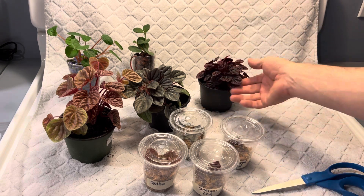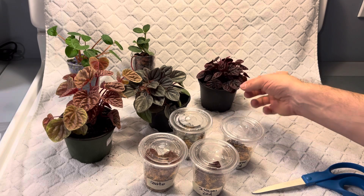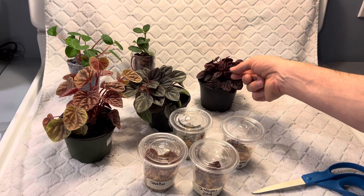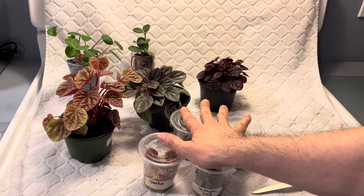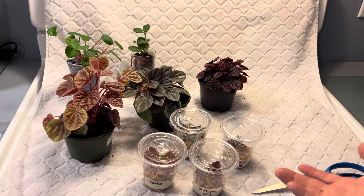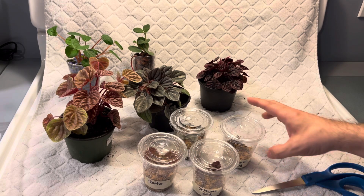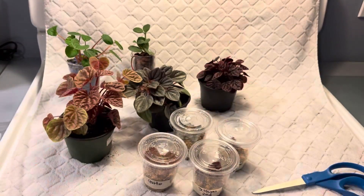Most if not all peperomias can be propagated via leaves. If you have any questions about the caparata genus of peperomia — these are three of my favorites out of many cultivars — feel free to reach out. I'm also going to be selling just leaf cuttings and probably these cups pre-filled with sphagnum moss for anyone interested. As usual, don't forget to like the video, comment, share, and subscribe — hit that bell if you want to be notified — and I'll see you in the next video.